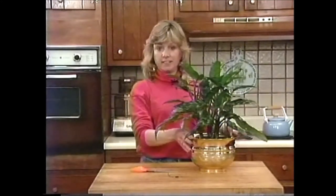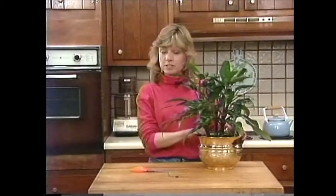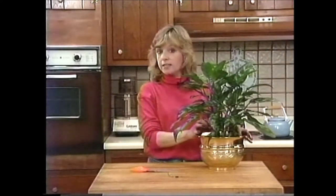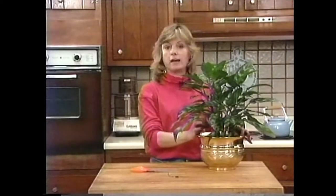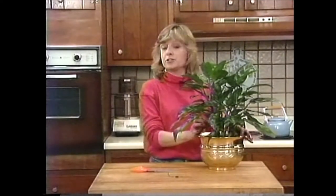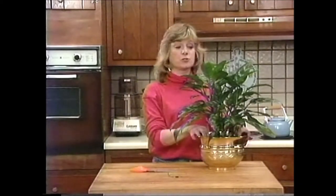The Aglaonema is obviously a super plant, very hardy. If you decide to get one, keep it in either low light or a spot where it gets a little bit of direct sun. Let the soil dry out about an inch to two inches below the surface, and give it a good soak when it needs water. It's as easy as that, and they are a super plant.